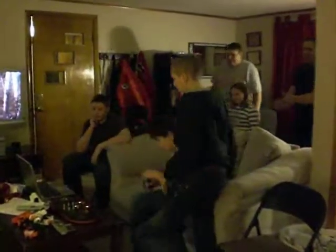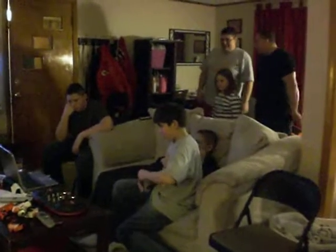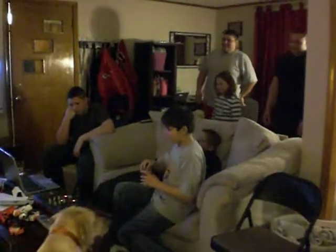Alright, right there. Have you ever had that moment where you never thought what to do? Today, ladies and gentlemen, we're gonna teach you how to duggie. You ready? Hit that beat.